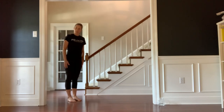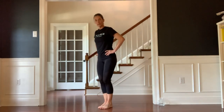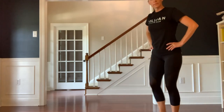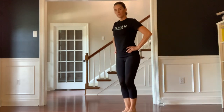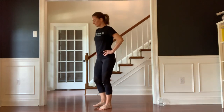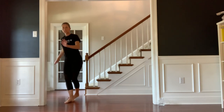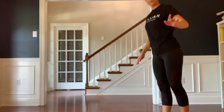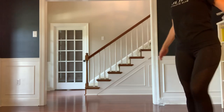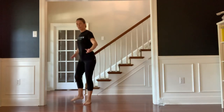Here's another gait variation — we're going to step laterally. Step to the side, step in, step to the side, step in. And then reverse it — step to the side, step in. Good work. We're going to do a little karaoke step. We're going to step across in front and then behind, across in front and then behind, across in front, and switch sides — so the outside leg now comes across in front and behind, across in front and behind. Good work.